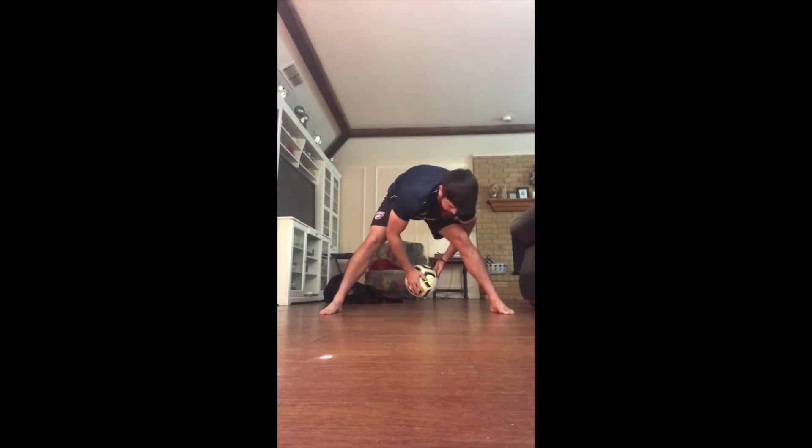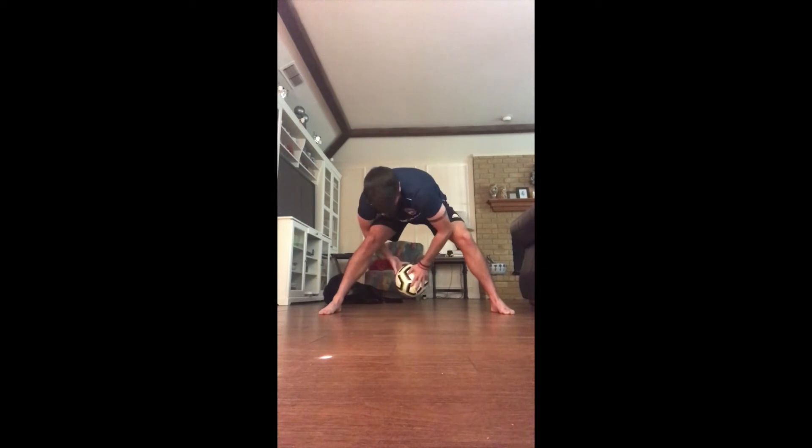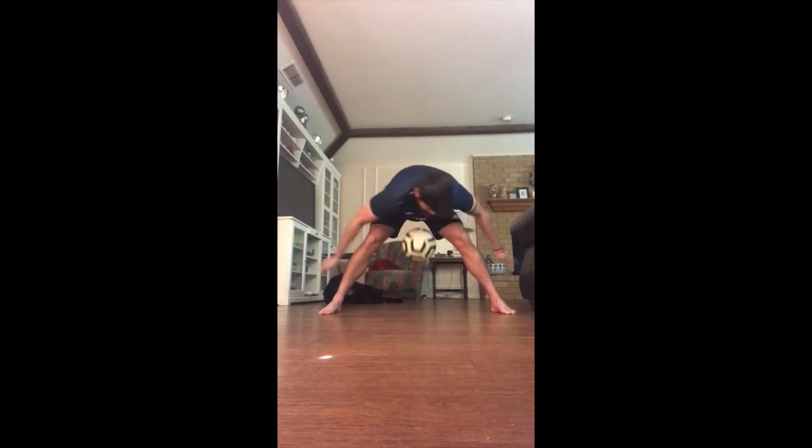Once you get the hang of that, you can pick the ball up and try to not let the ball drop. You toss it up just a little bit, then alternate your hands and try to catch the ball with the other way of your arms.